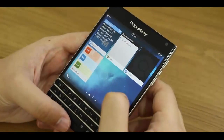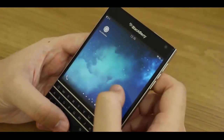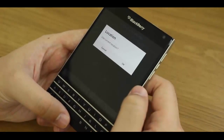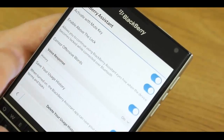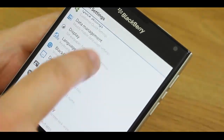As an overall wrap-up: if you're someone who loves gaming, watching movies, shooting video, or having the latest and greatest apps, this is not the device for you — that should be clear before the review. However, if you want an efficient, reliable device with a great physical keyboard, solid build quality, and great battery life, then the Passport is the best device on the market.